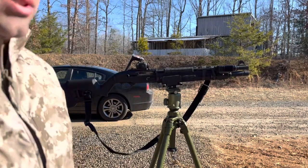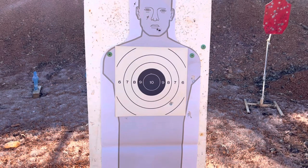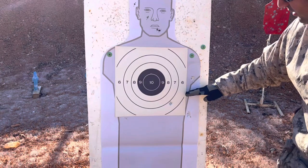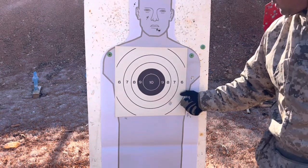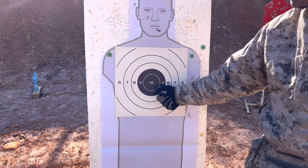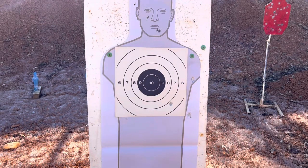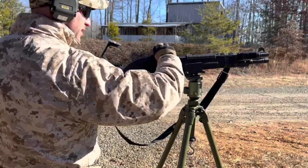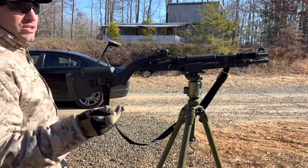That's a little bit of recoil. Let's go downrange and see. So we got one, two, three slugs — they're all to the right, slightly below. I'm going to come five inches to the left and then two inches up. So we're back at 100: five inches left, two inches up. These are half-minute clicks, which means it's half an inch at 100.